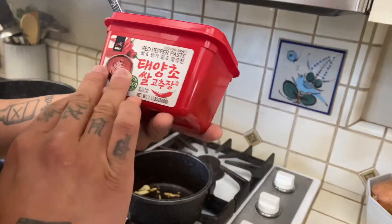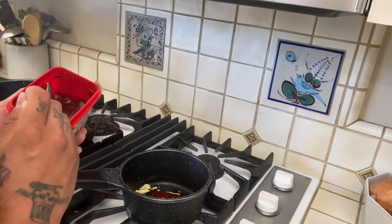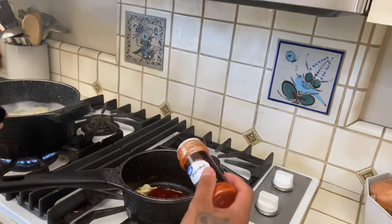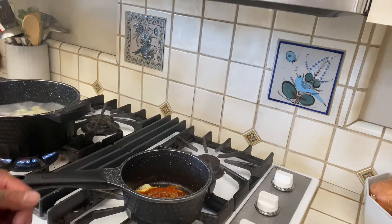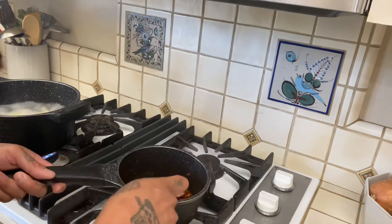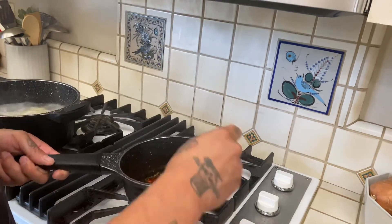We got our gochujang paste — gonna add like two or three spoonfuls in there. First time doing this, seeing how it goes. Add some paprika, some cumin — just a little bit, the flavors are pretty strong. On low, just let the flavors kind of bloom out. When you start cooking the paste it's going to get kind of tight — keep stirring it so it doesn't crisp to the bottom. Some people put a shitload of oil and cook it like that, but you can just mix it.